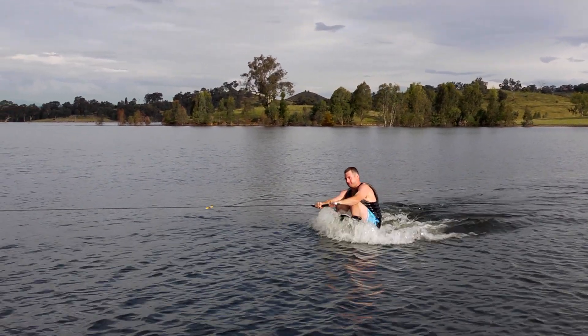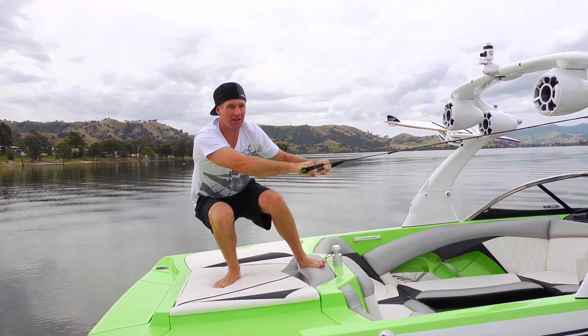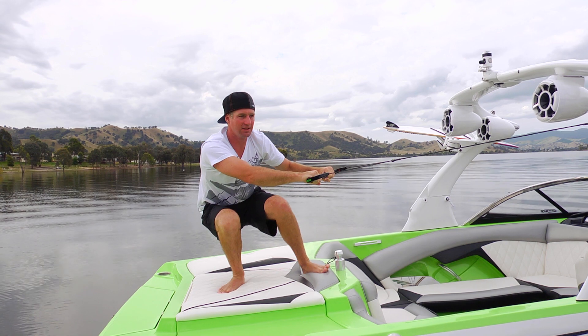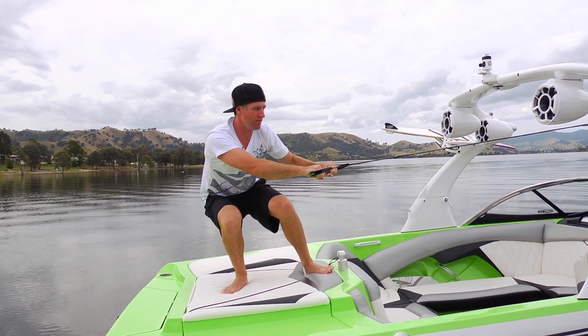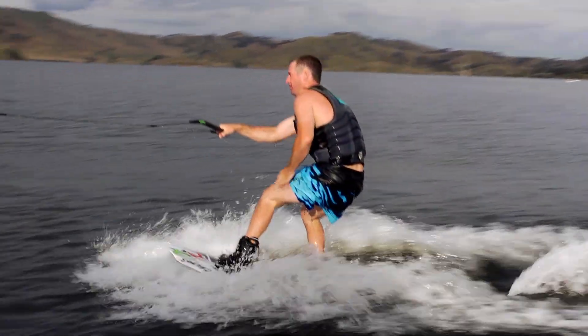all you want to do is roll your butt and your board up on top of the water, just like that. You'll be riding along in the crouched position. As the boat speed picks up and you feel a little bit more comfortable, just keep exactly the same position and ride with your legs, putting your handle in at your hip.